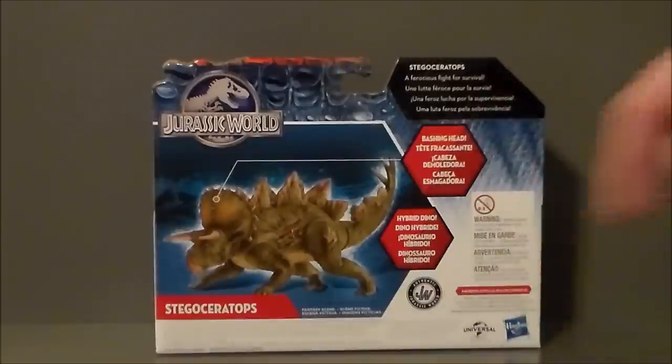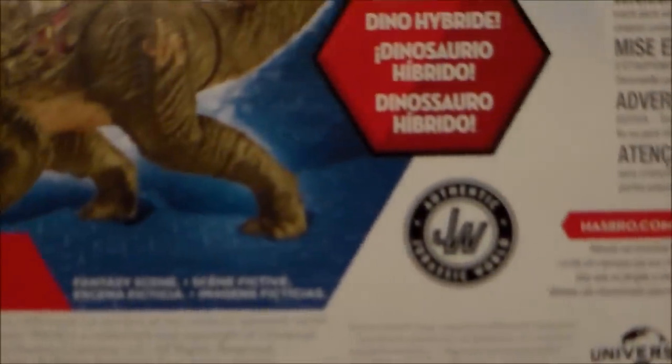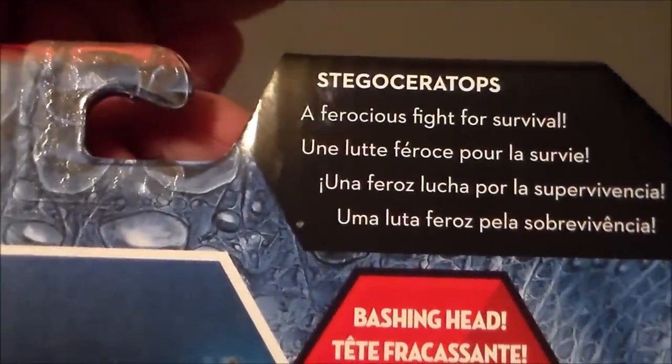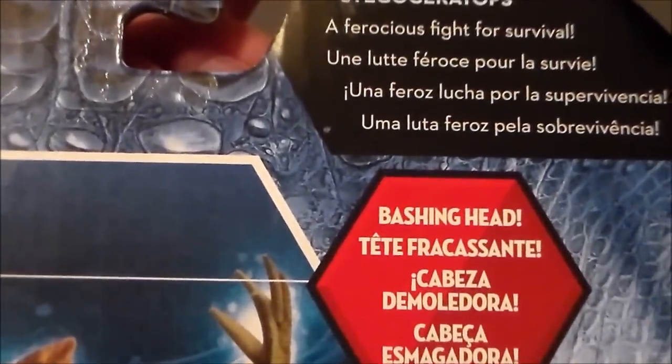Definitely cool — authentic Jurassic World logo, really digging that. There's the logo, which is painted on the side of the dinosaur. And then here's the little write-up. If you want to pause and read that, you can.